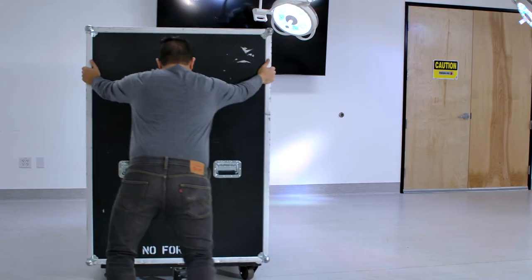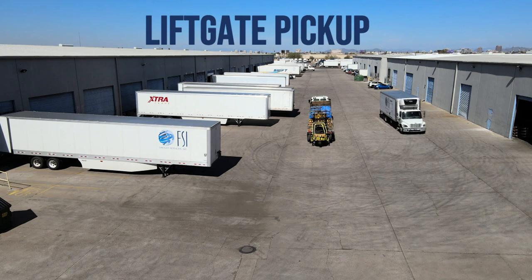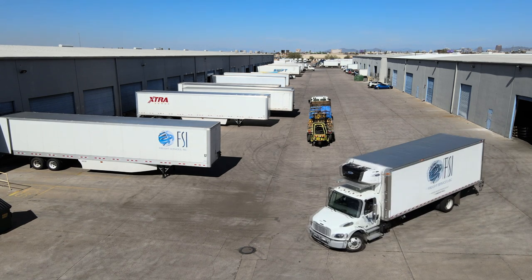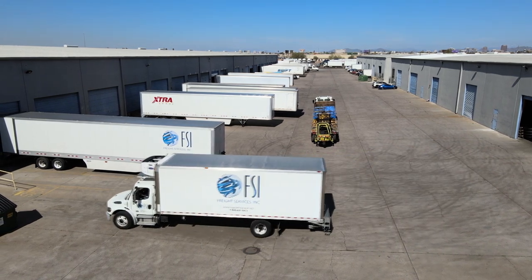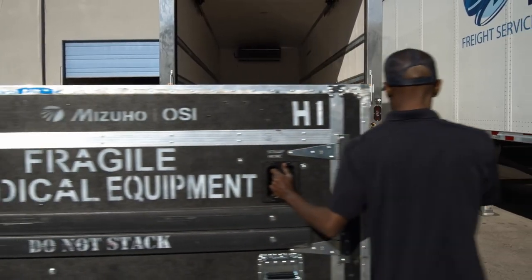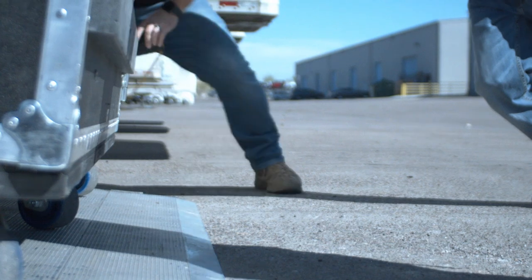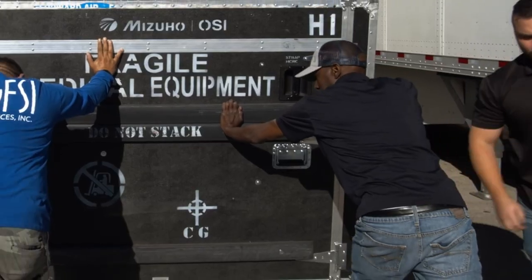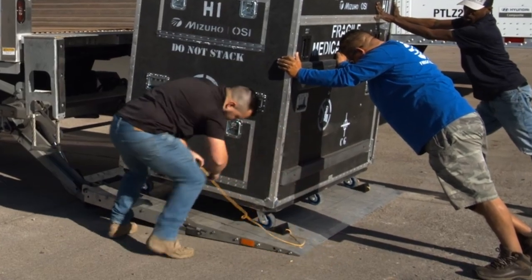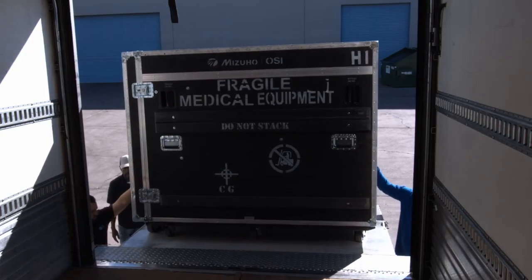If your team has dispatched a liftgate pickup, follow these instructions. When arriving on site, find a level spot to park the truck. If there is not a safe and level spot, immediately call freight services to discuss alternative plans. Safety of the driver and proper handling to avoid the crate tipping off the liftgate must always be the priority. A liftgate pickup also recommends a three-person team. Make sure that your liftgate is at least 60 by 84 inches and can handle 2,500 pounds. Make sure to chock all wheels prior to raising the liftgate, and when raising it, step to either side — do not stand directly behind the liftgate.